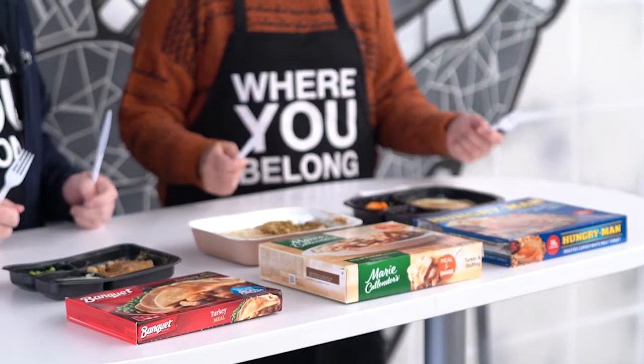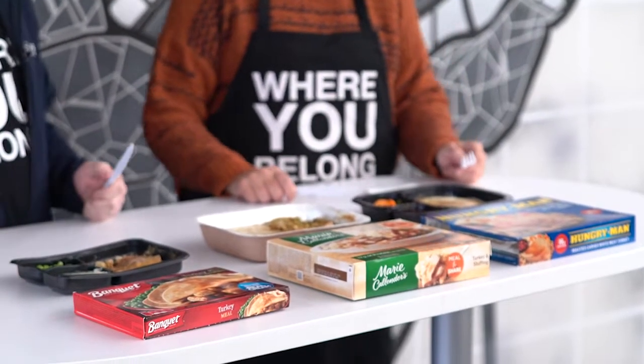Welcome back to a special Atlas Eats Thanksgiving edition. Back with me again — it feels so good to have head chef Karen Andreessen back with us. I'm back. So I thought this year, for building up to Thanksgiving, we'd try some frozen meals. We bought three different frozen turkey meals and I thought we're going to try them. I'm game.